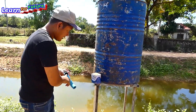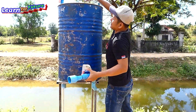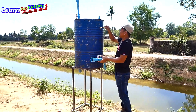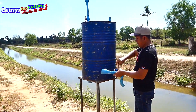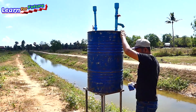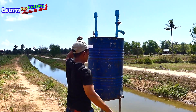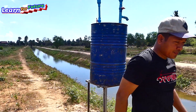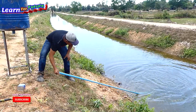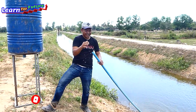Another one. I almost lost this one. The intake water direction — go, go. I put it in the water. The water is here now.